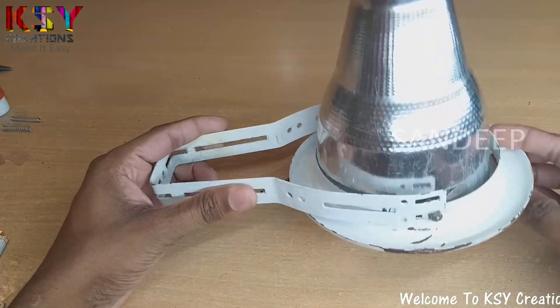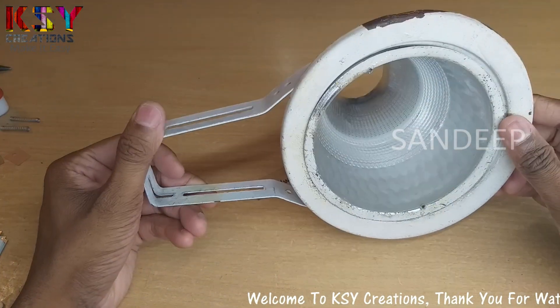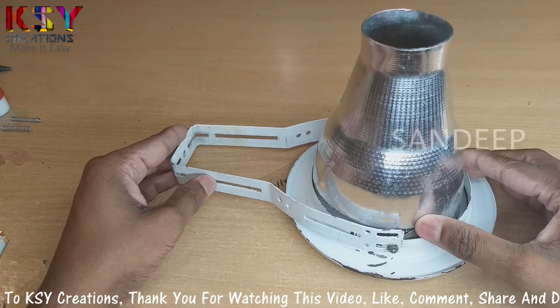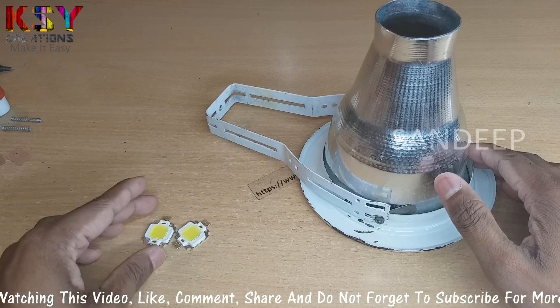Hello everyone, this is Sandeep, you are with me on KS5 Creations. You can see I have this false ceiling light holder — earlier it used to have a CFL light. Now I want to install LEDs in this.